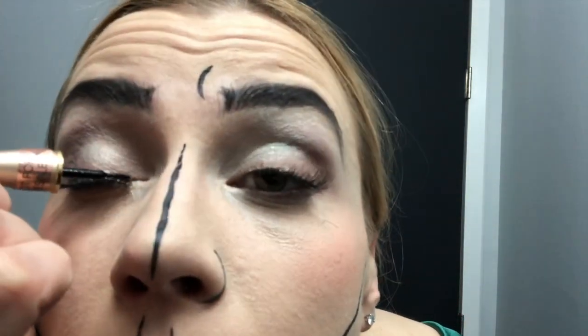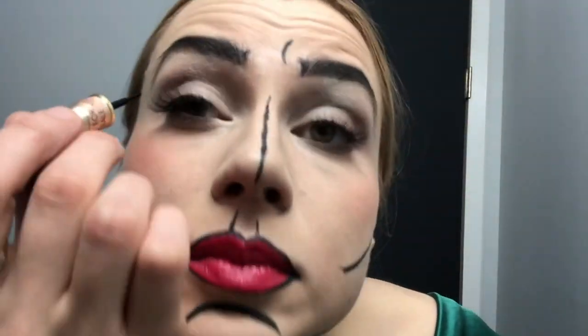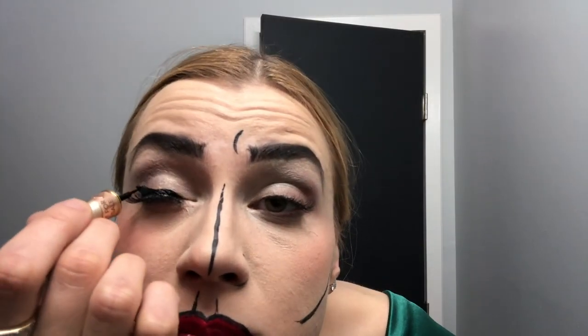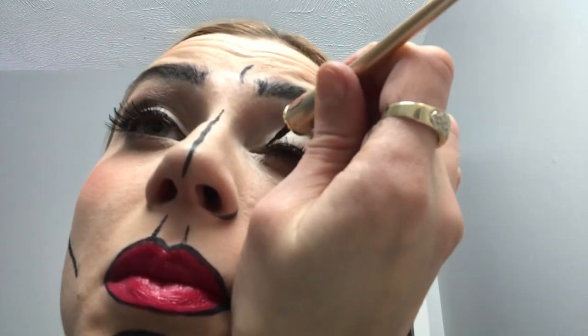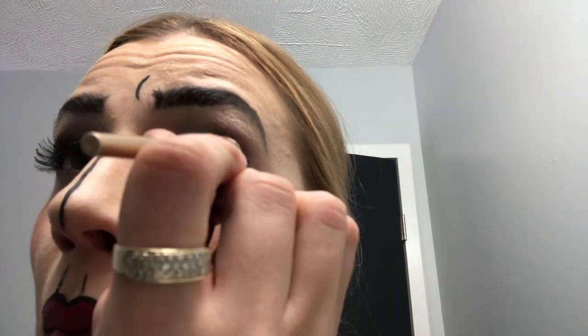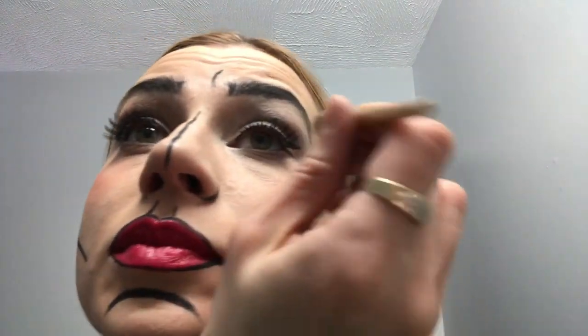Here I'm also using the eyeliner kind of like a cat eye look, but modified and exaggerated. I put it on the upper lid and also on the lower lid, which you'll see in a minute.